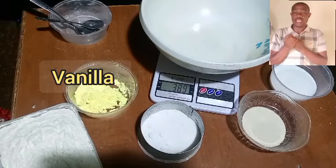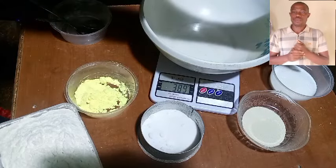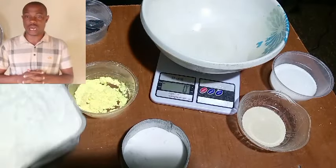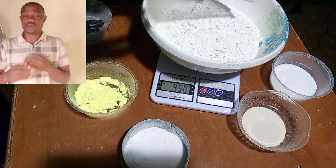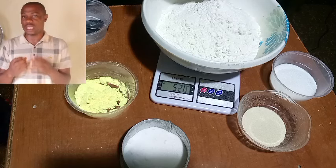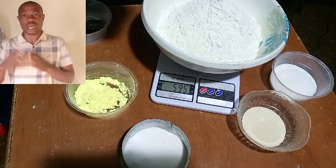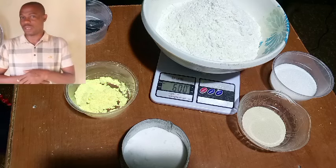Let's go straight to the video to show you the ingredients. We have the yeast, vanilla, sugar, salt, and the flour. If you look at the scale, we are using 600 grams of flour. I'm going to weigh 600 grams of flour gradually to get exactly what I want. I want my bread to be thick and heavy — that's the type of bread I love. But if you don't want that, you can weigh 500 grams for the same recipe and it will give you the same size, depending on the weight you want.